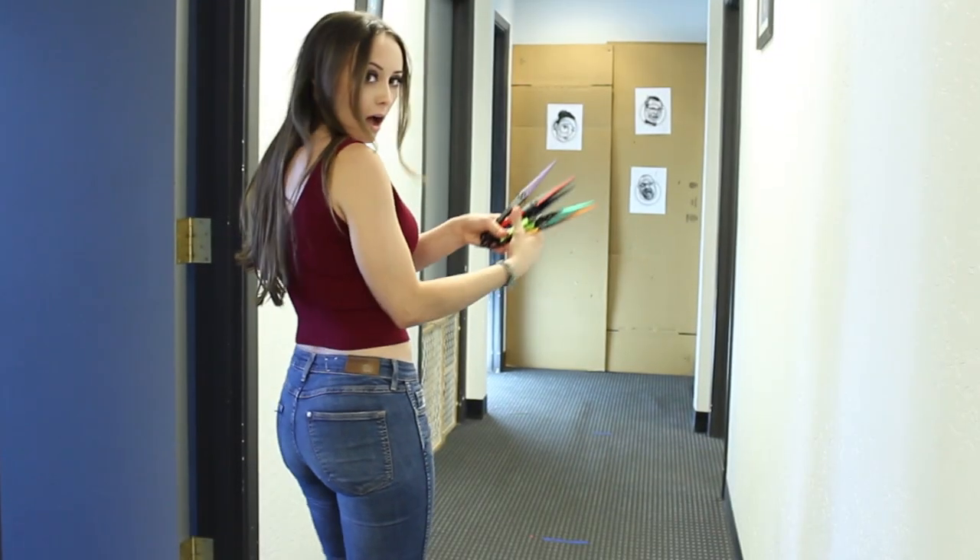Do you need experts to show you how to throw knives? Well, you've come to the right video. Today, in Mansplaining with Throwing Knives, we show a woman how to throw knives.